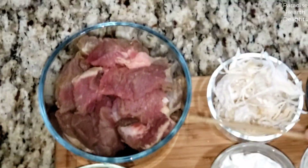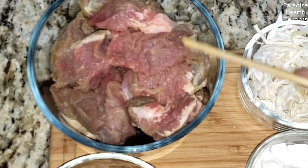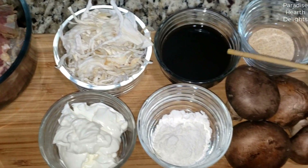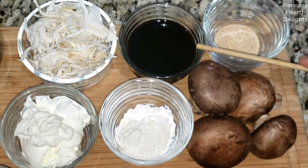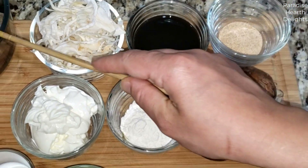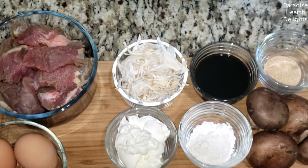I have here about a pound of beef that I will be chopping into smaller chunks. To marinate our beef, I have some sun-dried white onions, three to four tablespoons of Worcestershire sauce, and one and a half teaspoons of garlic powder. So I'll be chopping my beef into smaller pieces and marinating it with these three ingredients.